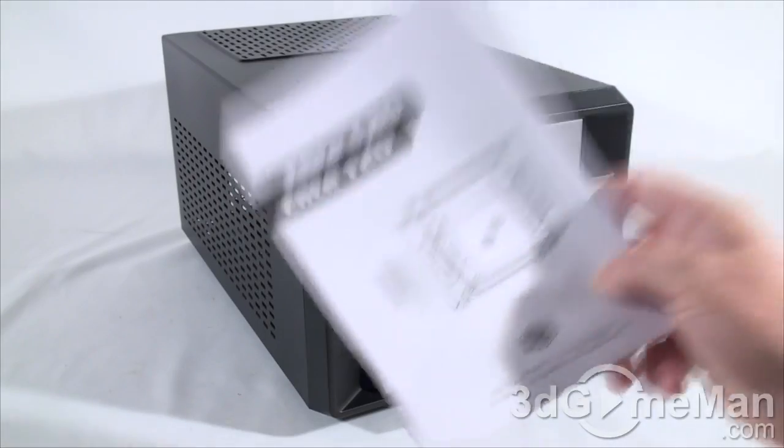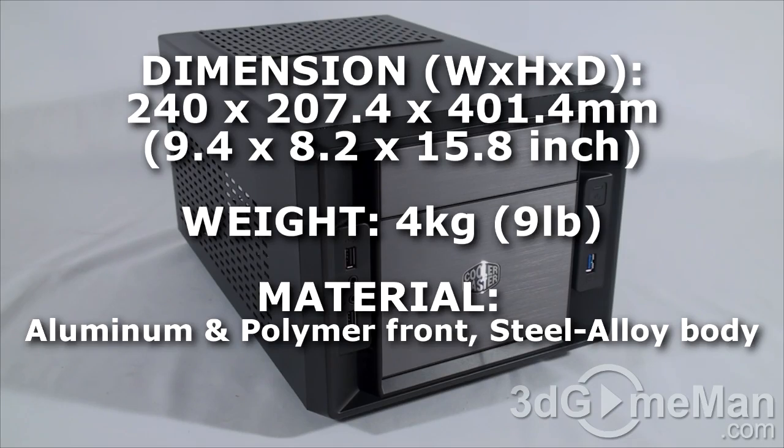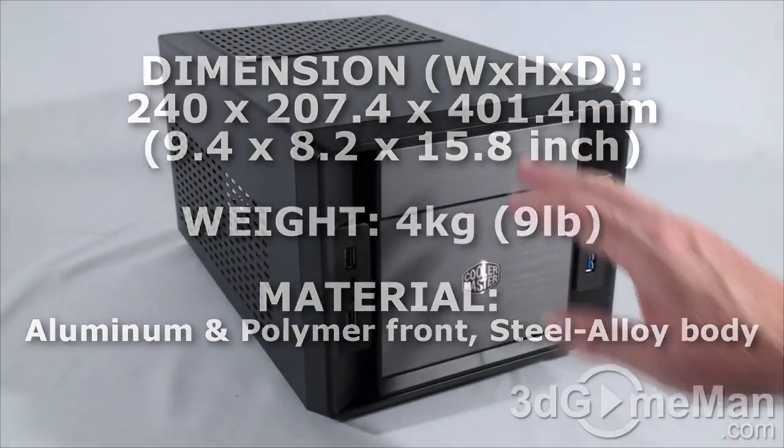Included is a user's manual. This is a small form factor case so it's pretty compact. It's mainly steel — the body is steel but the front is plastic and aluminum.